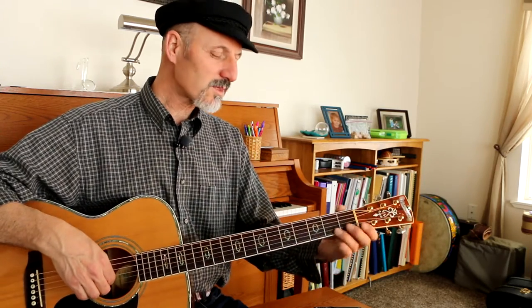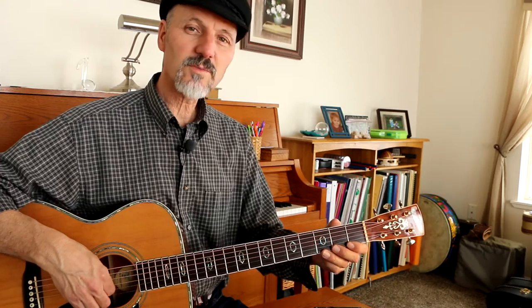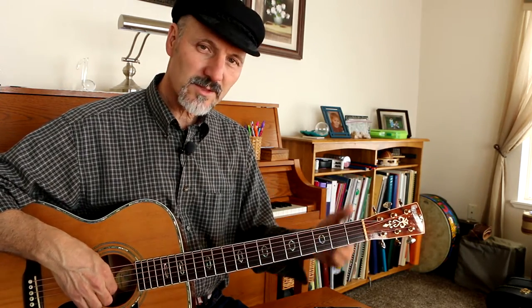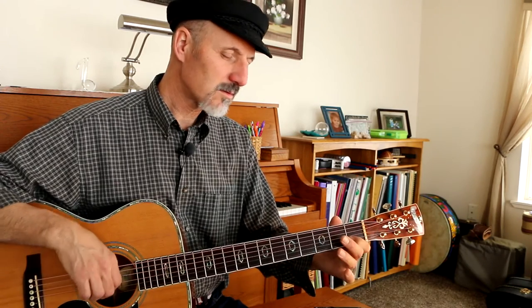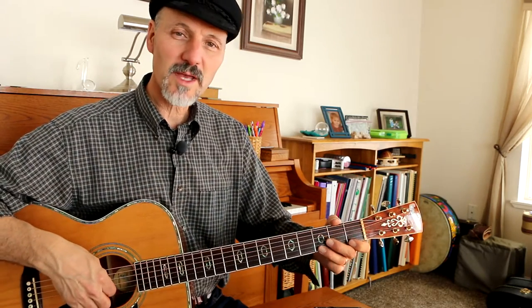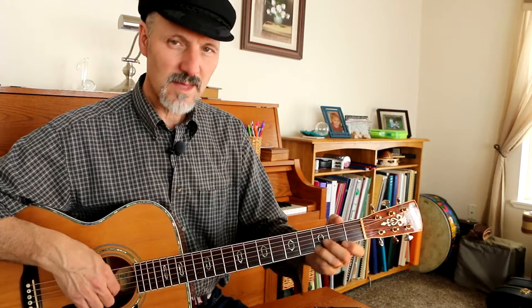What we do here is we start with the 3rd fret, right there, and we hold it for two beats — 1, 2 — and then we play right down the scale. See that? That's why it's so nice to be able to have that under your fingers, so that you can just play that way and that way.